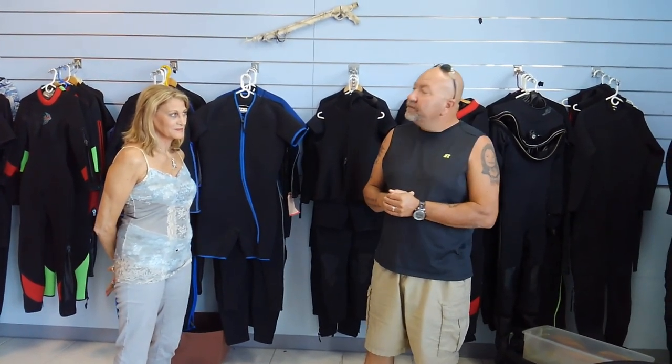Hey guys, it's Tim again from Lake Hickory Scuba Marina. We've got a special treat for you today. We're down in Hollandale, Florida, right below Fort Lauderdale. We are at a facility called Wetwear. They make custom wetsuits. I've actually had one of their suits now since 2011. They're phenomenal suits. Connie here is the owner — it's a family-run business. I'm going to let her tell you a little bit more about her product and what's available for you as a diver.